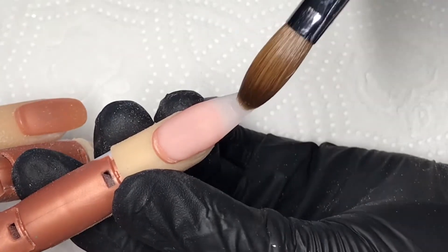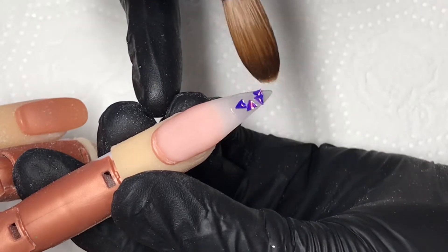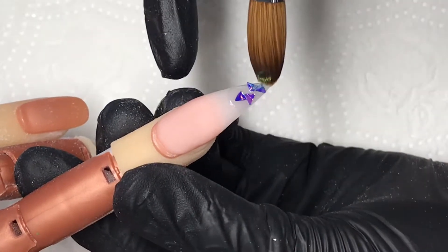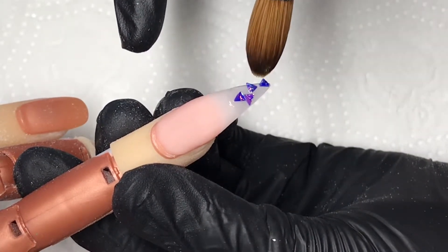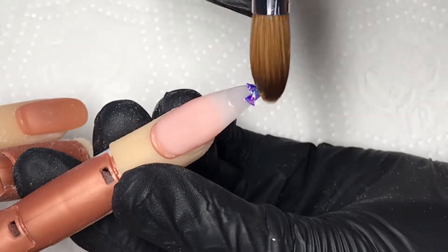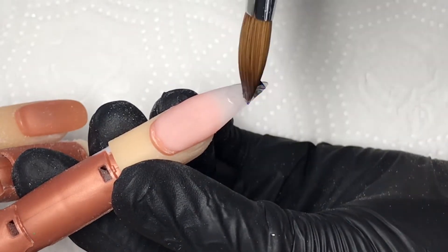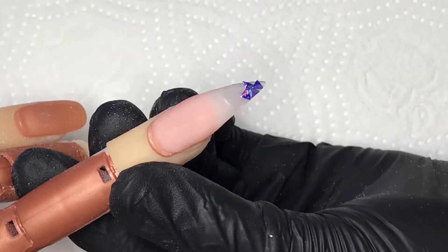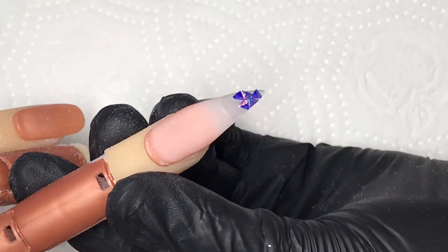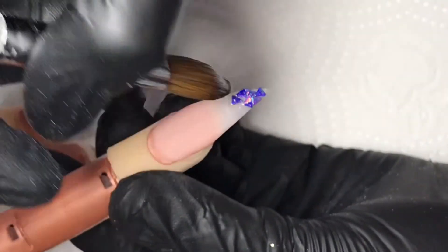Hi, welcome back! In this video I'll be doing a nude ombre with glitter shapes. I've already got a clear base and I'm adding some clear acrylic, which is from CJP Crystal Glass, onto the tip of the nail and then arranging the shapes where I want them. All of the acrylic used in this video is from CJP and the glitter shapes are from glitterbee.co.uk.